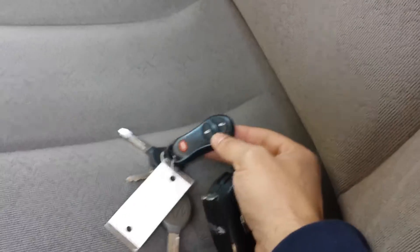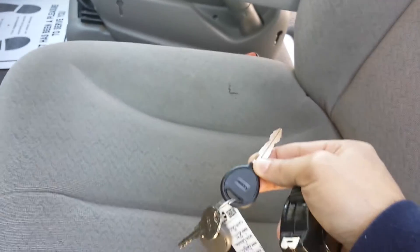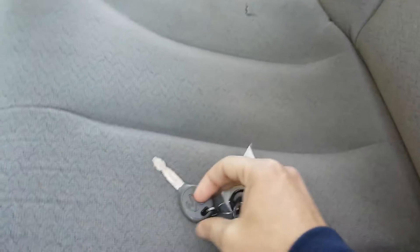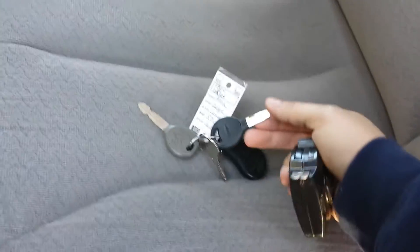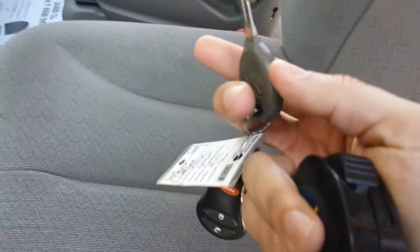It does have the keyless entry key fob, which is neat. It actually has a door key, and then it has an ignition key — so one to unlock the door, one to start it. Unfortunately, we only have one set of keys; that's all it came with. But these are relatively inexpensive keys to get made — I do not believe these are chipped at all.